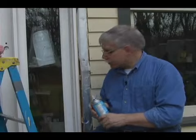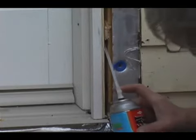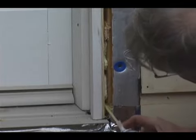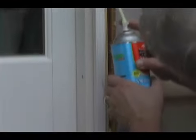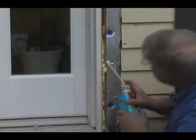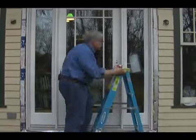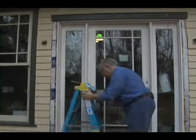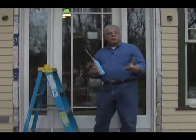Let's get started. It's that easy to use the foam — look how quick that can happen.